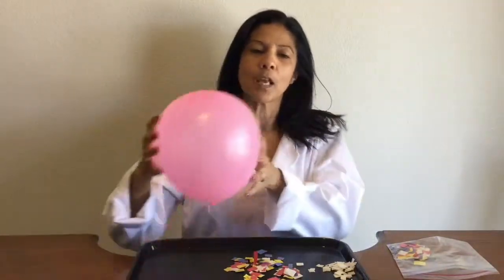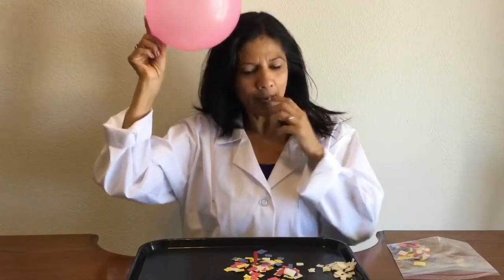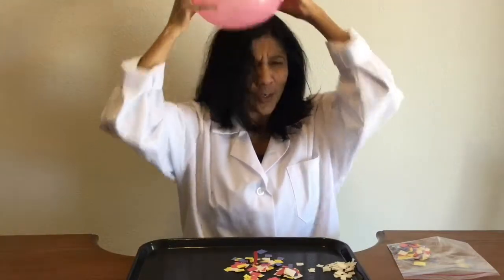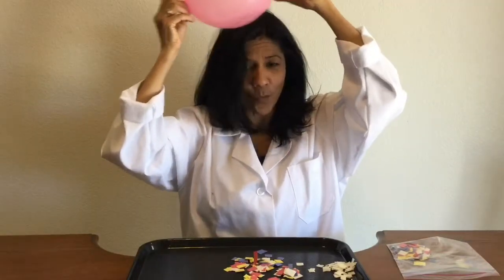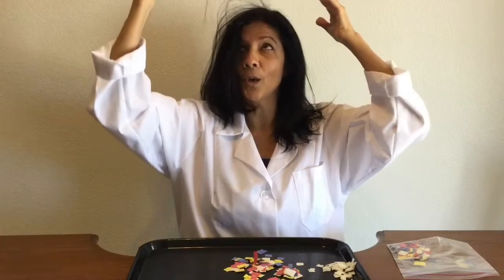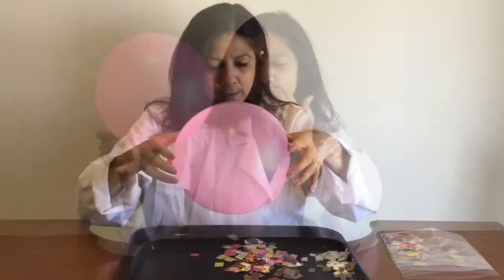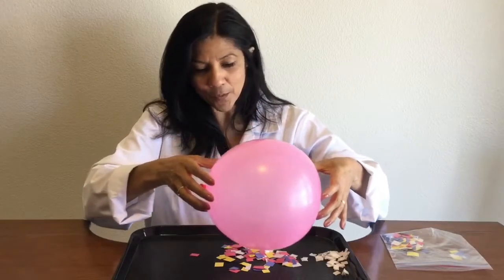I'm going to use this balloon and I'm going to rub it on my hair. So here's where the prediction part comes in. After I rub my hair — if you have somebody else that you can use their head, that is way better. What's happening to my hair? So now I want to make a prediction: what do you think is going to happen when I put the balloon next to the paper?